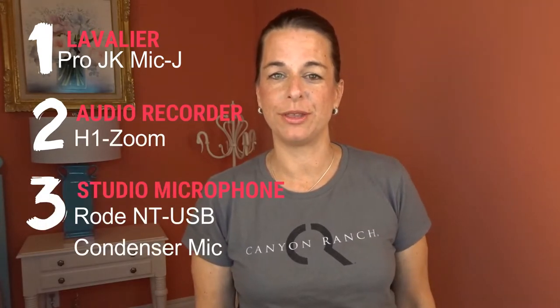In today's video we're going to be talking about three different types of audio. The first is going to be the lavalier, the second is going to be the H1 Zoom, and the third is going to be the Rode USB condenser mic. So let's start with the lavalier.